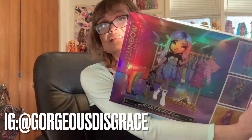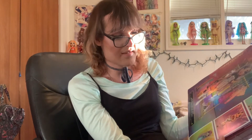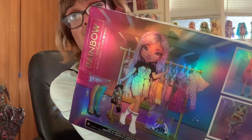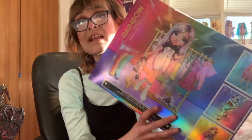Here's what the back of the box looks like. We can see Avery here in a hairstyle that's different than the wig she's wearing. Mix and match to create 300 looks. It says Rainbow High Fashion Studio, and we can see everything she comes with, and also three separate looks we can create.